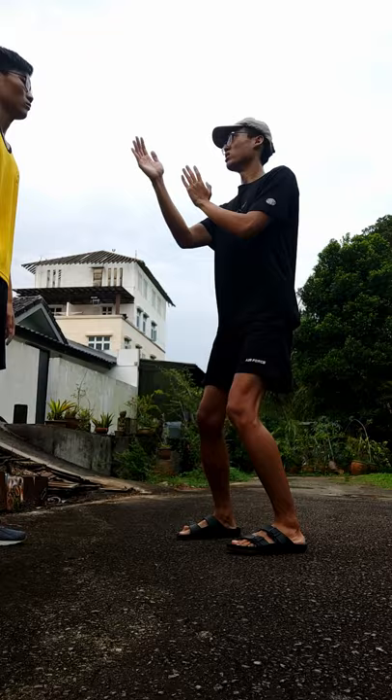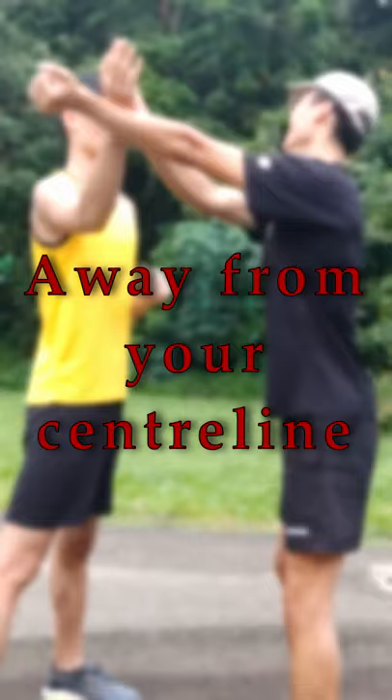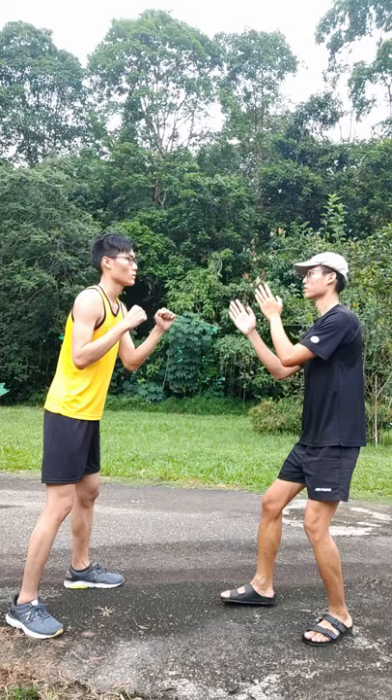Remember, when you turn your body to do the Tan Sao, the weight should be doing the work, not the hands. Shift only as much body weight as you need to deflect the attack. Your hand should not go any more than needed to push the punch away from the center line. That is true for all Wing Chun defensive movements, which is to only move as much as you need. No need to exaggerate the movement.